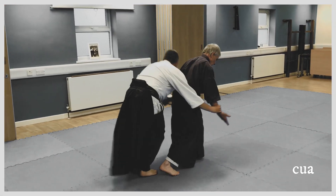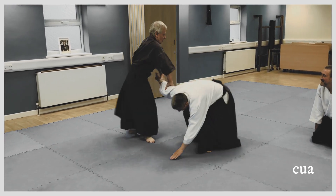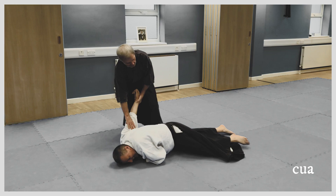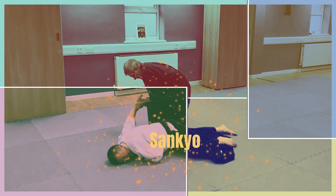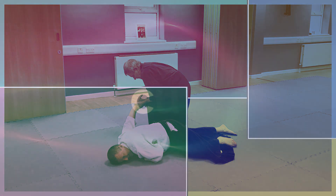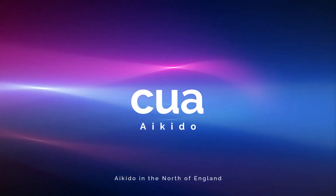Tami, cut, arms come through. Cut, turn. Cut, come through that. Thank you.